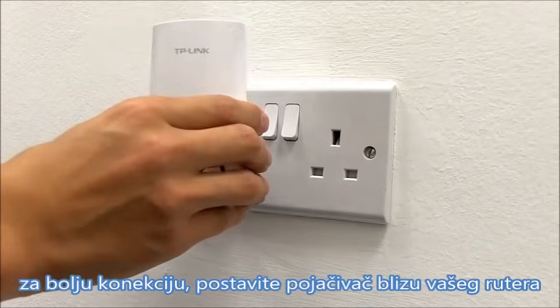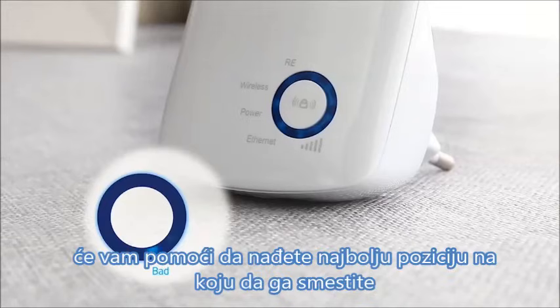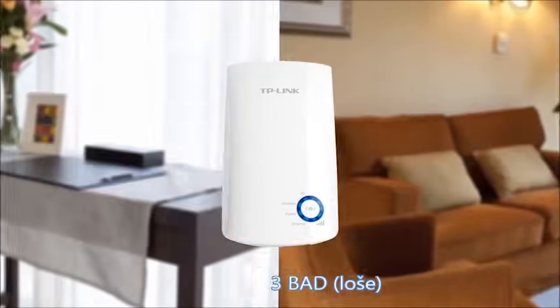To maximize the range extender's performance, you will need to position it within the range of the wireless router. The LED lights on the front help you gauge the best position for your range extender. We recommend you choose a spot where you get at least three bars.